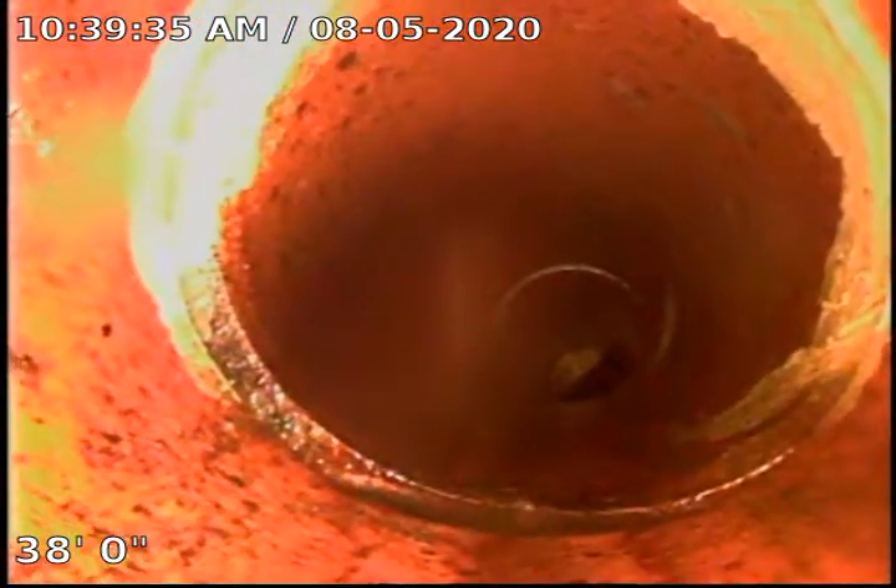We're flushing all the scaling debris down, and at this point you can see we've pretty much flushed it all out.